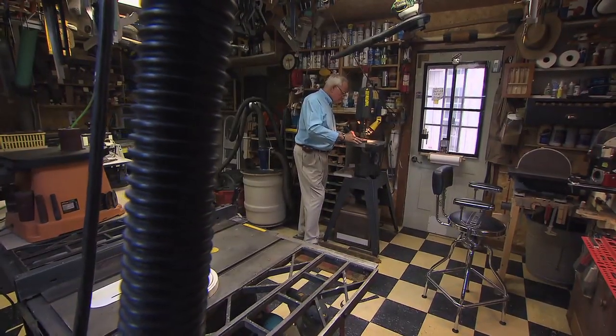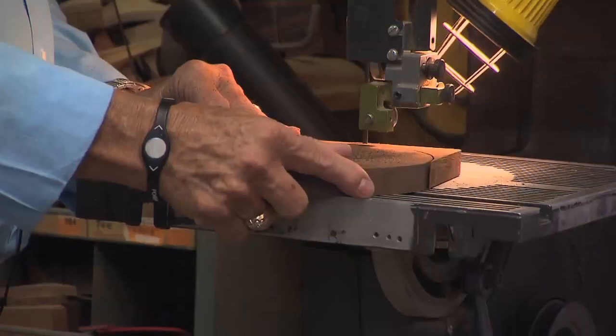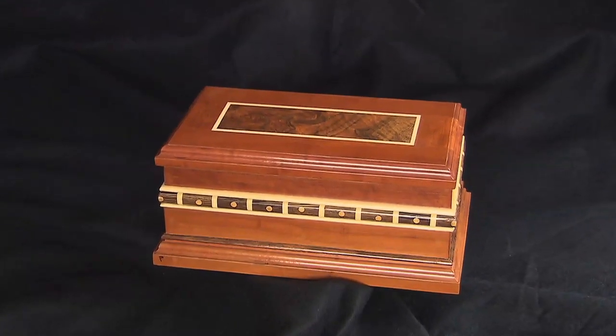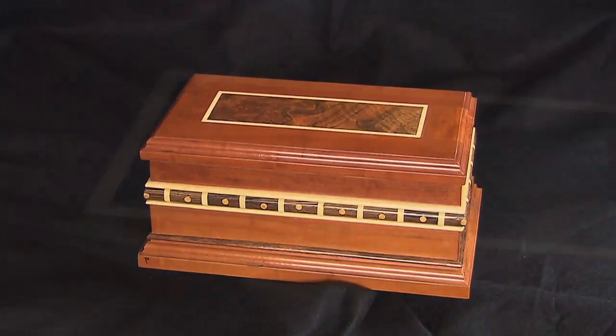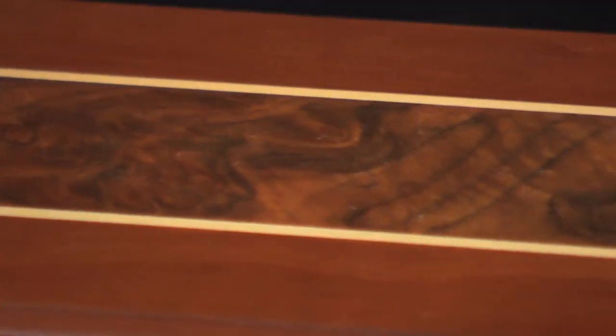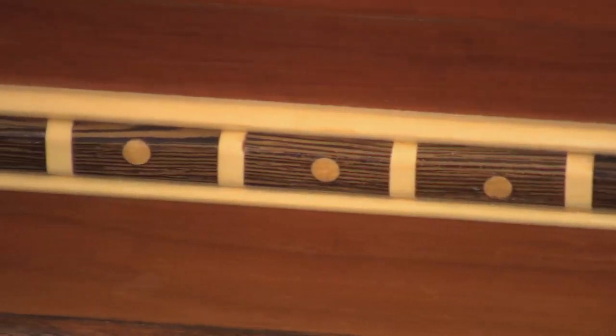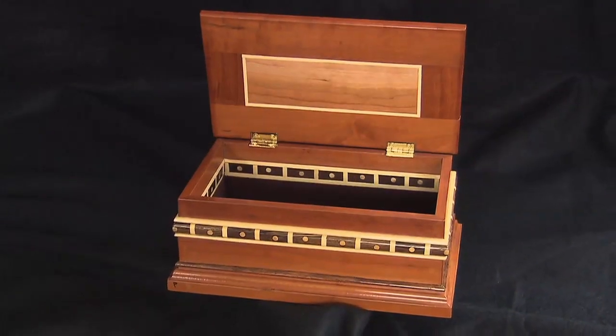I bet Wayne could still turn out a great birdhouse, but his tastes have changed a bit. "I started out making just a basic looking jewelry box out of different kinds of wood. I would cut pieces and glue them together. Some of my first jewelry boxes had 118 different pieces of wood, all different colors and everything. And a lot of people really liked those."